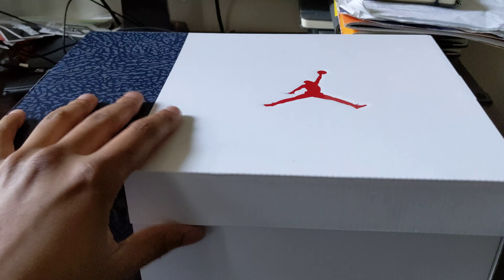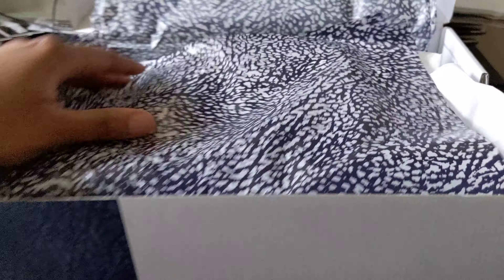It's UK size 9 right there. I got it from the UK, just so y'all know — they shipped it all the way here. Nothing special on the box really, so let me just take these out so y'all can see them.